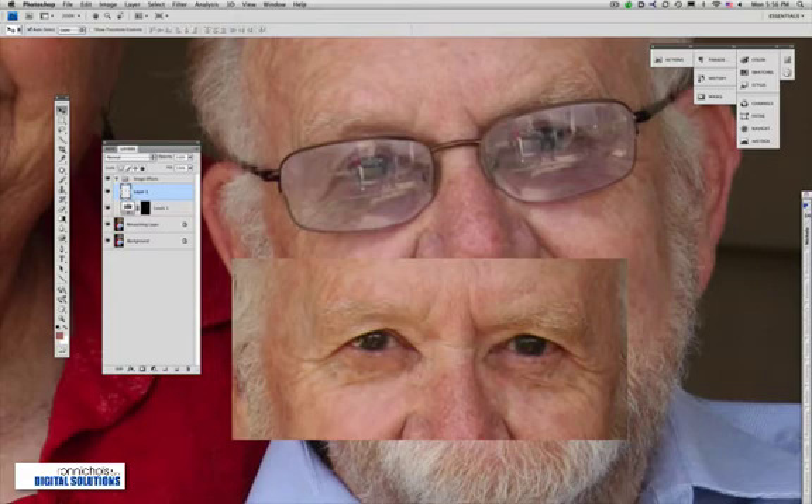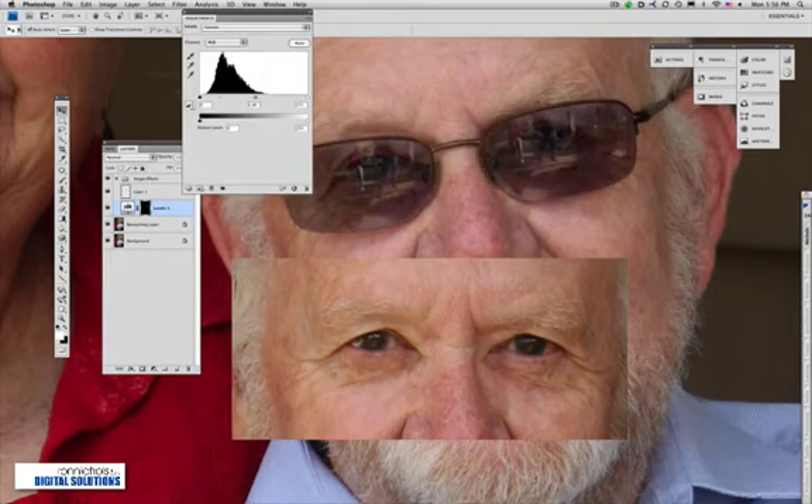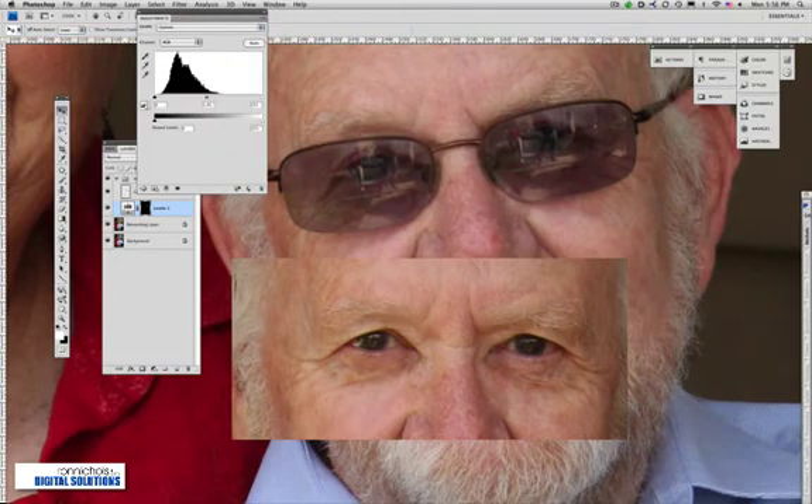His head is turned a little bit differently so we need to make some quick adjustments. I need to get some guidelines here — I'll go into this mask and edit it a little more. I'll do Ctrl or Cmd+R to turn on my rulers. Then I'm going to draw a guideline right to the corner of the eye to give me something to help me size the eye. That gives me a size reference.